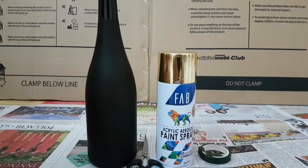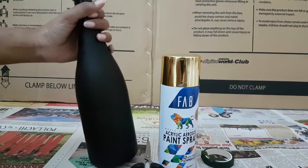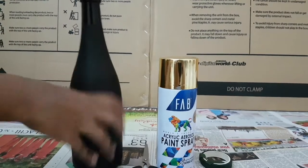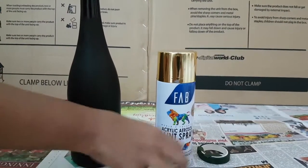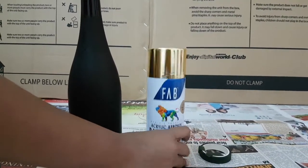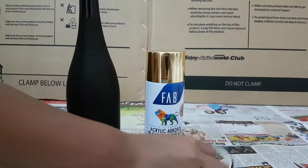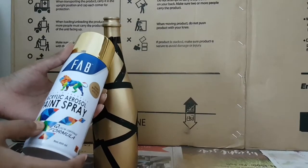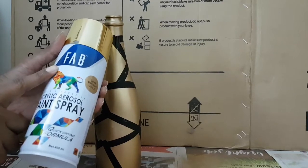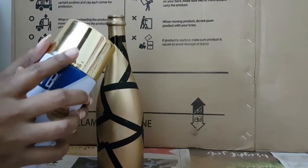Hi friends, today we are going to see how to recycle a glass bottle. For this you require one glass bottle, one Caesar, one spray pen which you can easily find on Amazon, and a cello tape. I have brought this from Amazon — it's from the Fab company and I got it in a bright golden color.